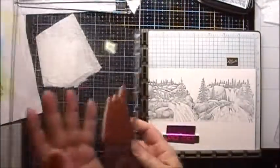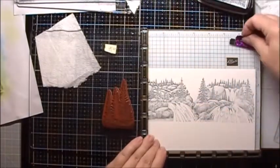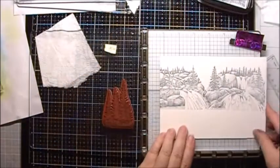Now I will stamp the trees that are on the left-hand side. This time I'm going to use my MISTI Creative Corners to offset the page.